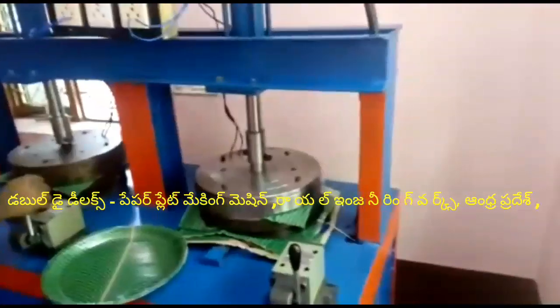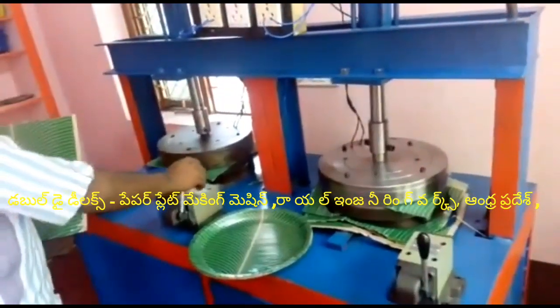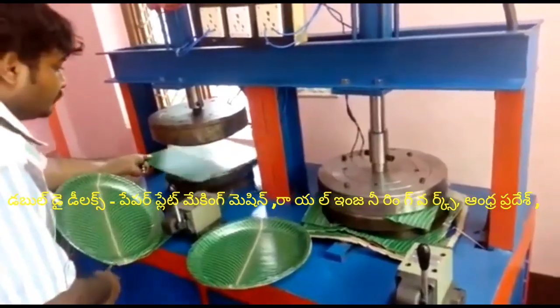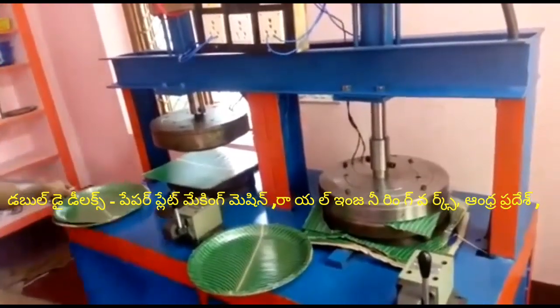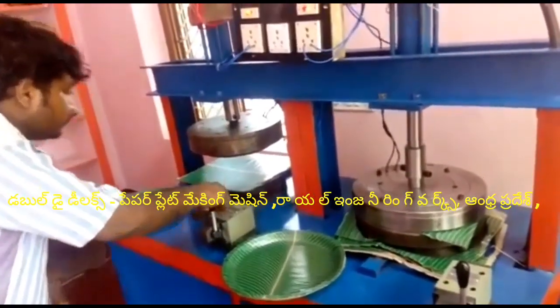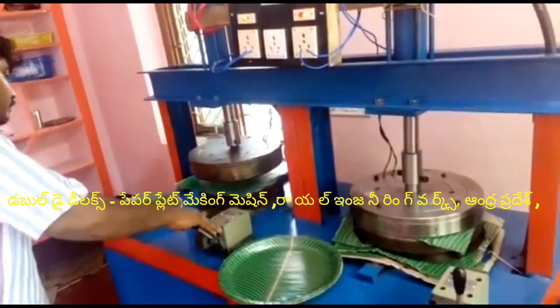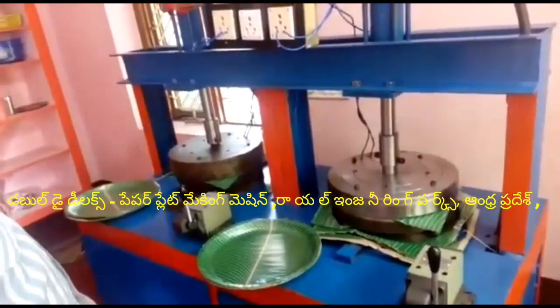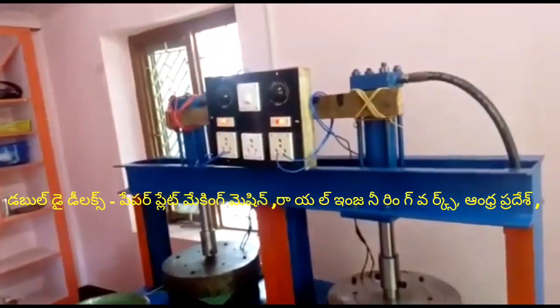This is the special multi-purpose, all-type, all-in-one paper plate making machine — a semi-automatic hydraulic machine. In this machine, we have a bearing dial, and we have a buffet place, sitting place, and people plate. This is the Royal Engineering Multi-Purpose machine.